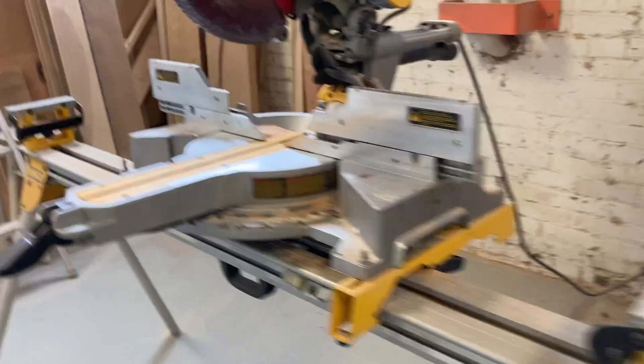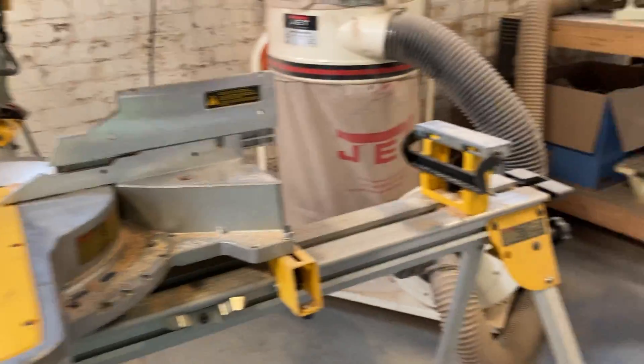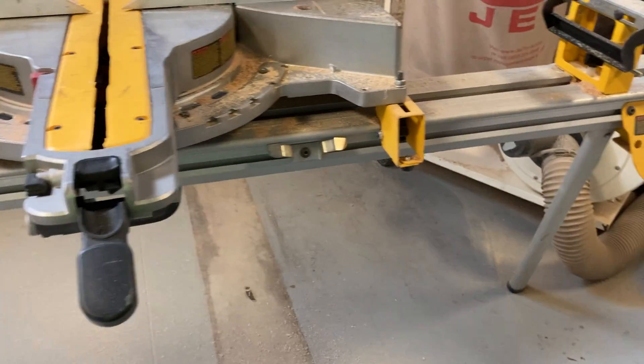There's a belt sander, and — what kind of saw is that? A miter saw. There's a vacuum sort of thing over here too. Some band saws here as well. Let's go into the metal shop now.